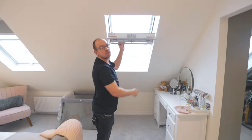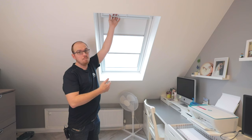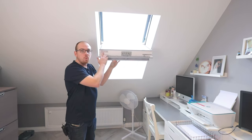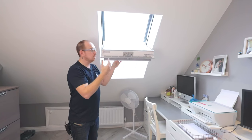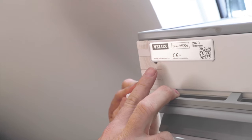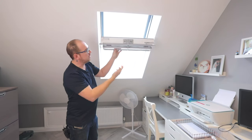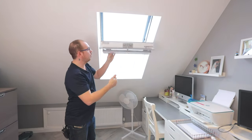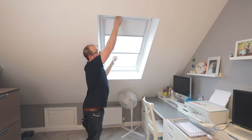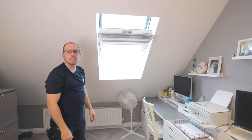Now we'll show you the centre pivot option. Here we have the most popular option — the centre pivot window. This is the same size again, an MK06, but this is a GGL. The easy way of identifying these windows when you go to look at blinds and accessories is in the top left-hand corner you'll see a silver tag with the details of the window. The centre pivot is basically the core element — the idea being that all you can do is open it, put it in the middle — happy days.